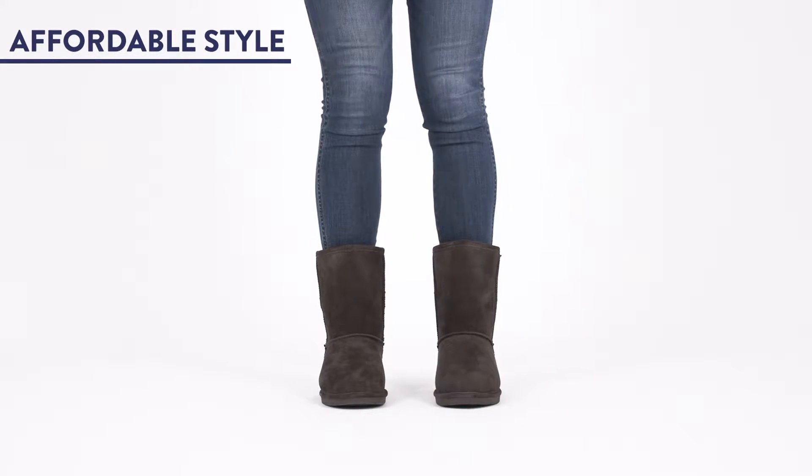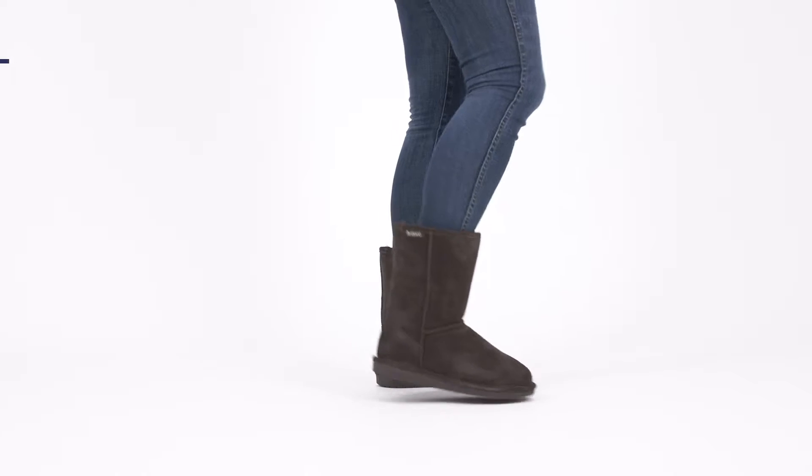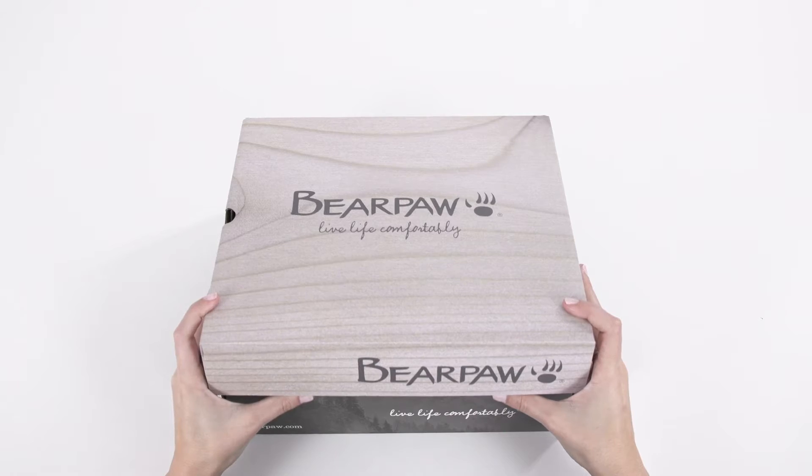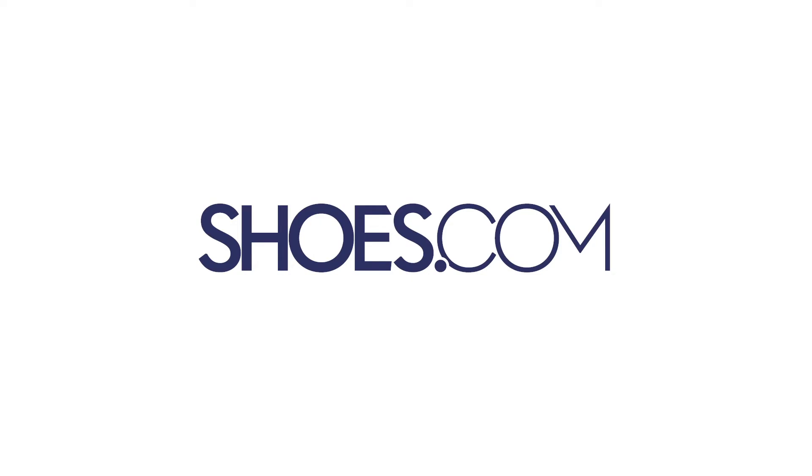And lastly, it's a steal. The Emma is a popular sheepskin boot style that won't break the bank. Shop this style in your usual size for a perfect fit. The Bear Paw Emma Short Boot, always at choose.com.